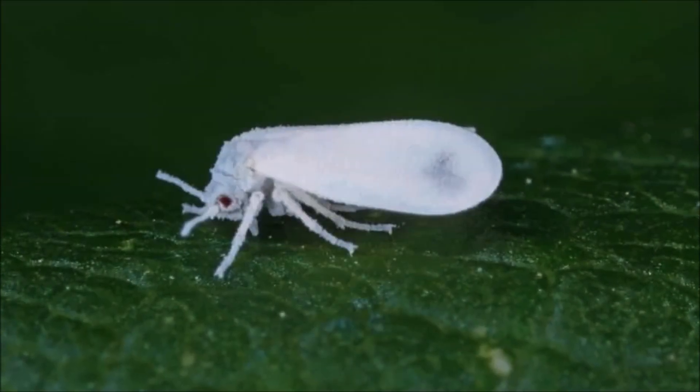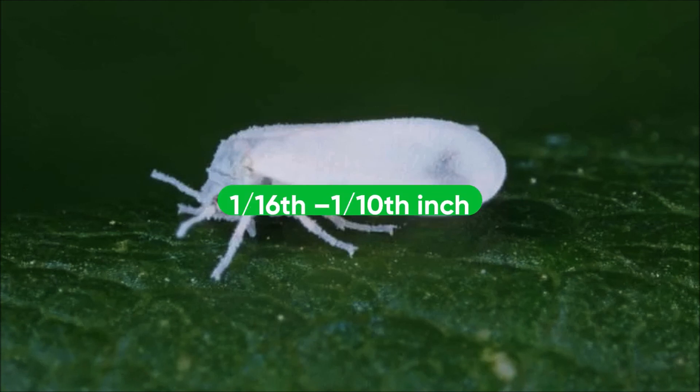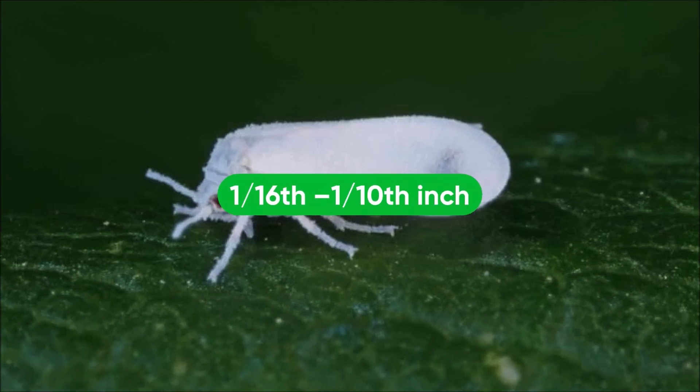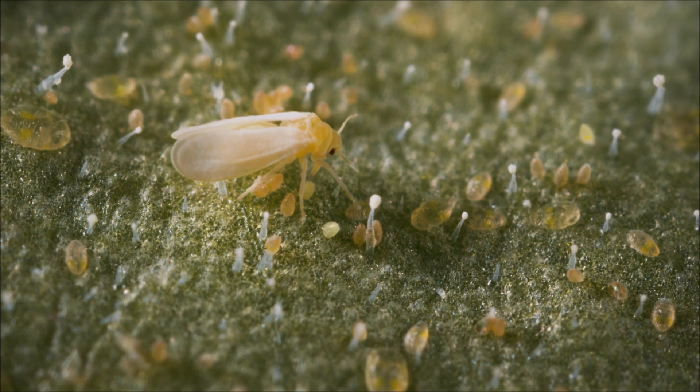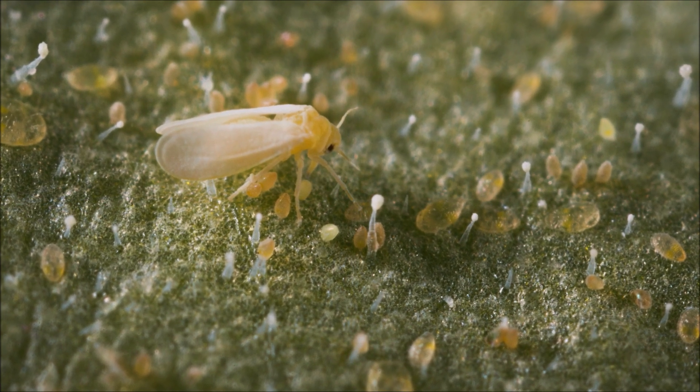White flies at their adult stage are quite small, only 1/16 to 1/10 inch long. They can easily be identified by their powdery white wings and generally yellow body.